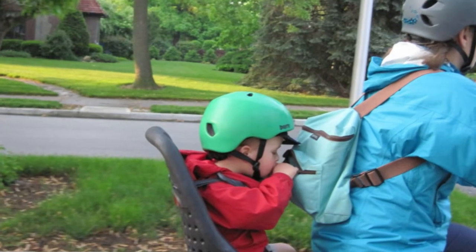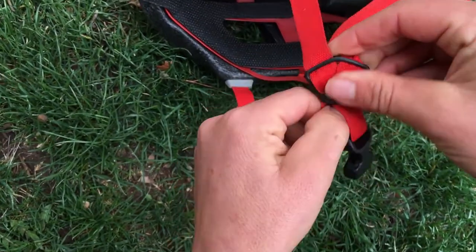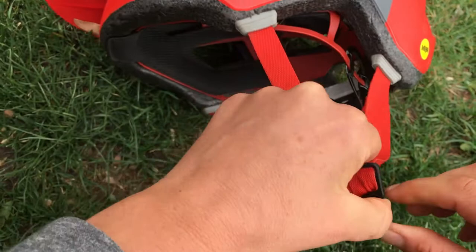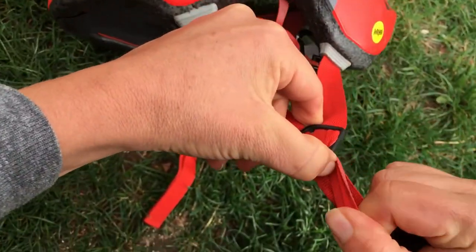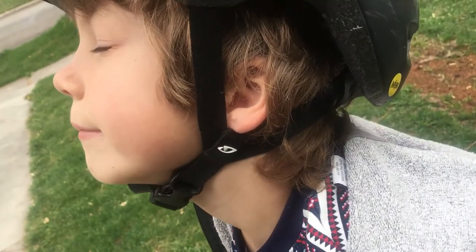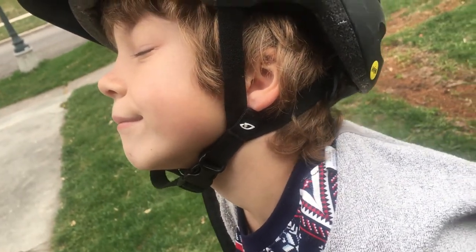Step three is to adjust the side straps. The straps on either side of the helmet should come to a Y just below your child's ear. I generally find this is easiest to accomplish by adjusting it while they have the helmet on their head, but that's only if they'll stay still long enough. Otherwise, you can use trial and error until you get it just right. On most helmets you'll have to make this adjustment manually, though some helmets have adjustment-free side straps which make it a cinch.